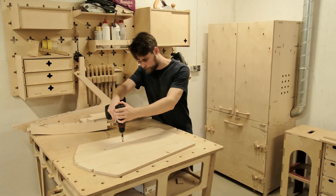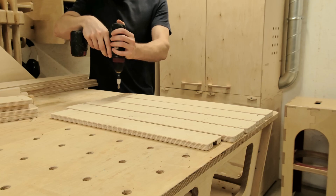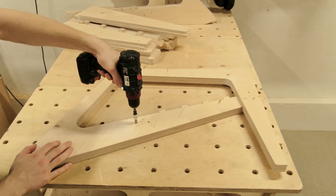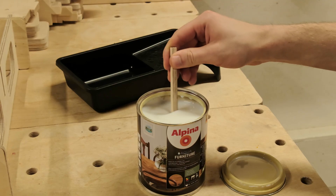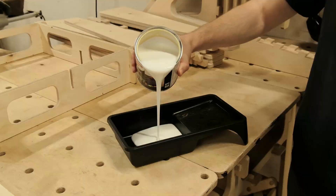Once we have sanded the components for our chair, we have to chamfer a couple of holes before we can move to the finishing itself. The chamfered holes will make sense when assembling, I promise. The finish can be done with different tools — a paintbrush, roller, or a sprayer.